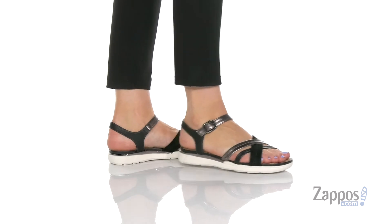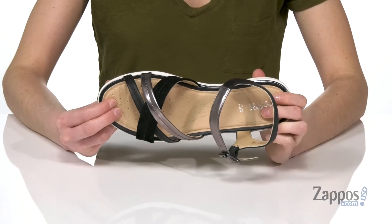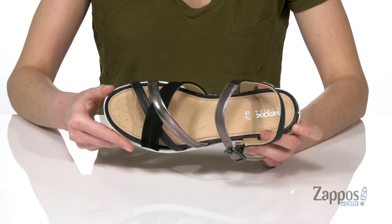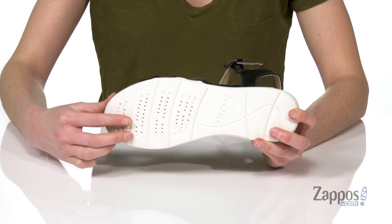This sandal is sweet and super comfortable for the summer. There's perforations built into the memory foam padded footbed that's gonna keep things breathable, but it's also built on top of their patented rubber outsole that has additional breathability in the forefoot.